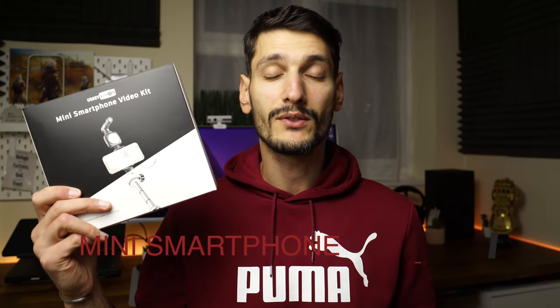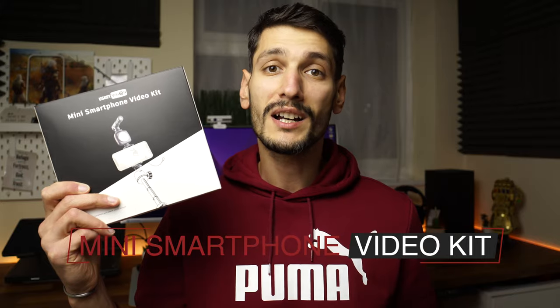Hi, I'm Alex and today we'll have a look at this mini video kit from US Key Vision, who was so kind to send over this product to test and review.